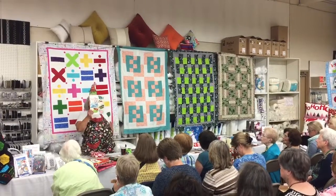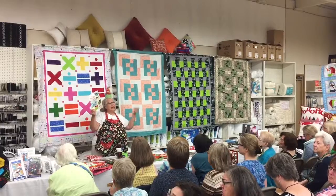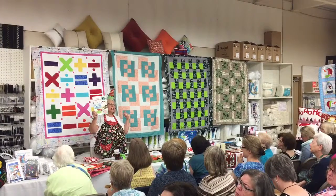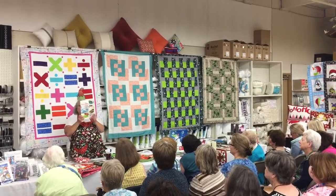We have some really fun placemats. This is a placemat — it's called Playful Placemats. They have seasonal designs, but they also have everyday placemats.